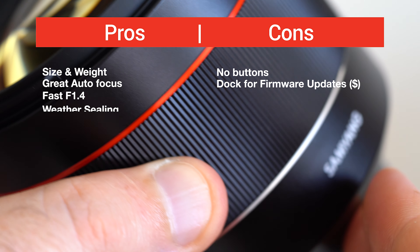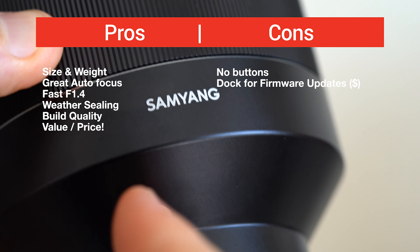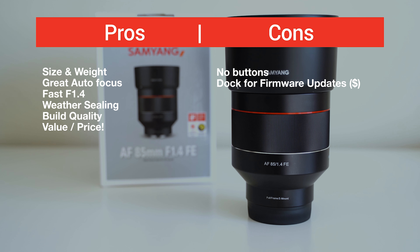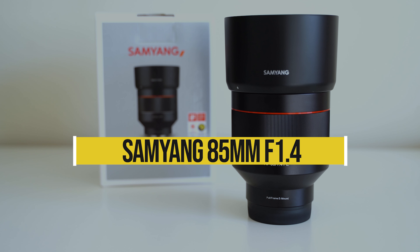Ultimately you can be the judge from all that footage, but here are my personal pros and cons of this lens. It's a great performing lens with tons of value in a great little package, and I would definitely recommend it to anybody looking for an 85mm. As a whole, I give this lens four and a half stars.